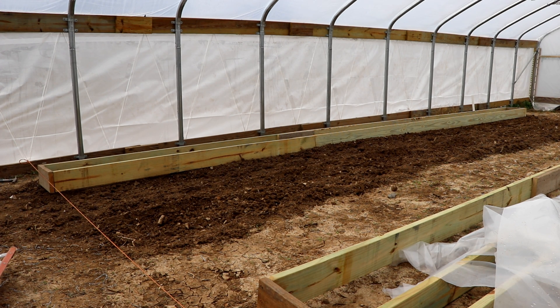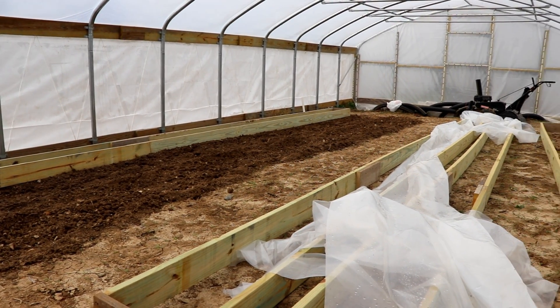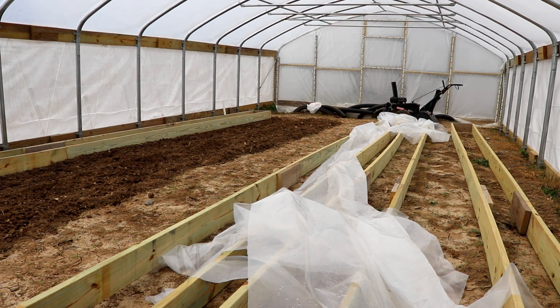Once it's squared up we'll start to fill it with sand and sawdust. We do have four of these that are going to be in our greenhouse. The greenhouse is 20 feet wide and about 44 to 45 feet long.